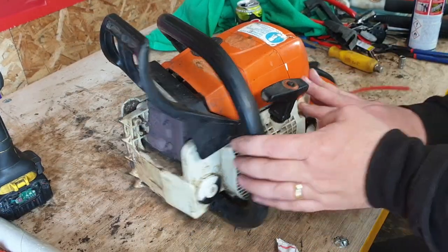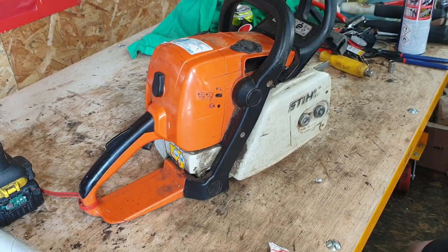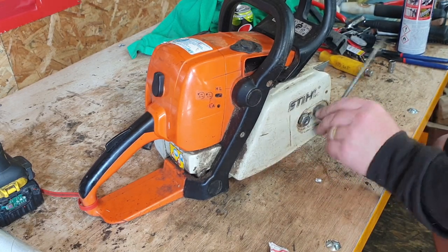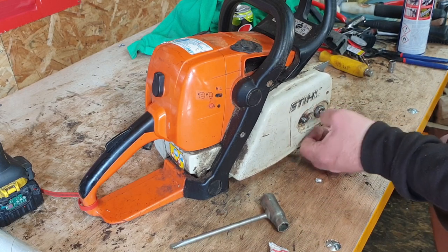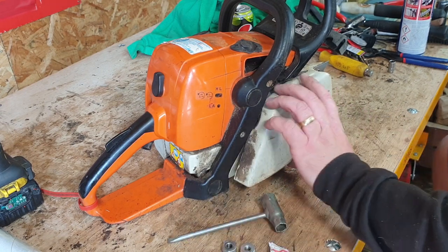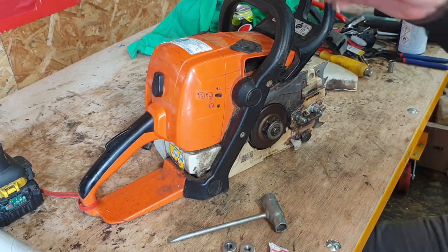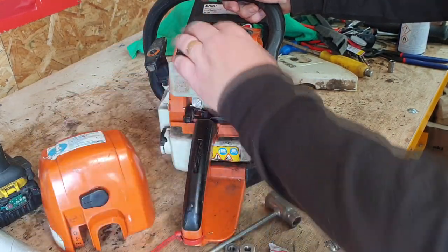So the MS390 is up on the bench - lovely little saw, we like these quite a lot. I need to just remove the chain guard and what have you. I'm just trying to find me a tool - that's the one. So we'll loosen that off. We came with the bar already attached - two nuts to undo there - simple enough. Going to remove that, and then we're going to remove the outer cover here because I want to get in to the spark plug.